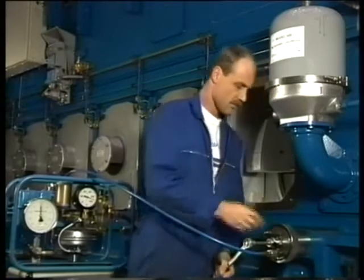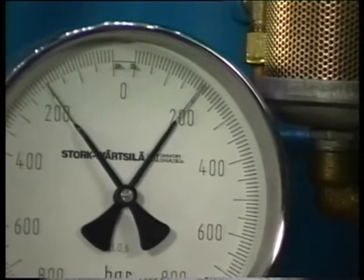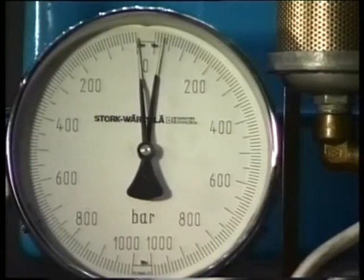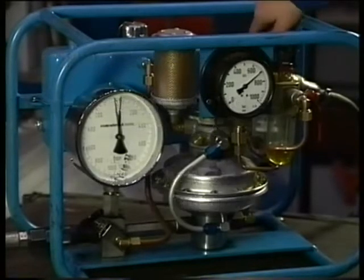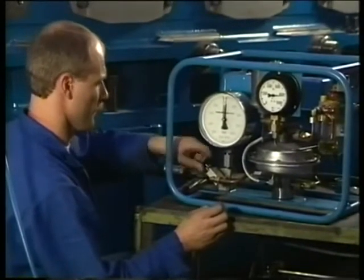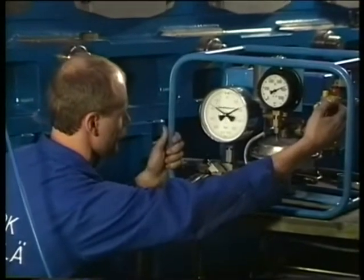To prevent stress in the exhaust side stud, it must first be loosened. After the stud has been loosened, the exhaust side stud can be pressurised as required and the nut can be tightened. When this is done three times, the stud at operating side can be tightened as well. The complete hydraulic tightening procedure is shown at operating side. Pressurise the stud at operating side as required and tighten the nut.